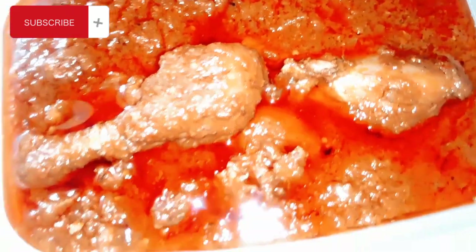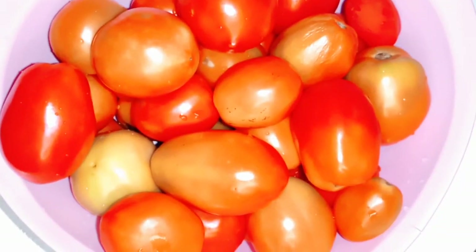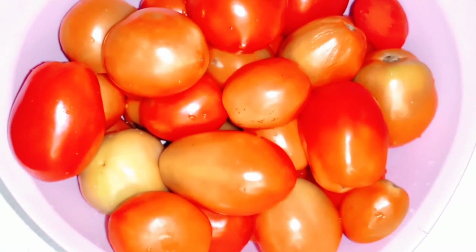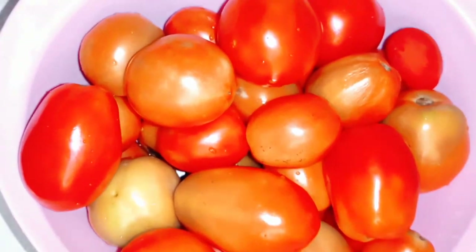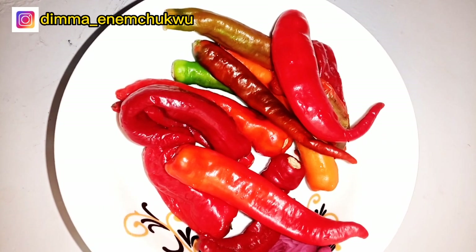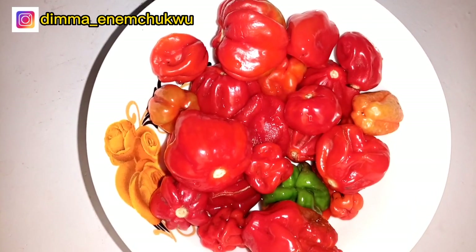For this recipe I'll be using fresh tomato seeds. You can use tinned tomato if you want, but I want mine fresh. I'll be using sweet chili pepper and also red bell pepper for this recipe.